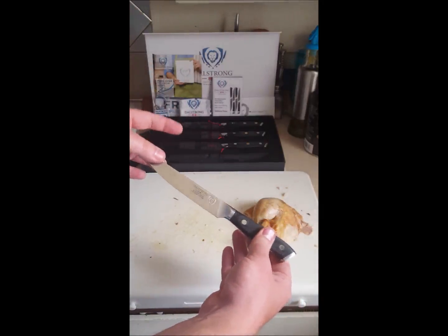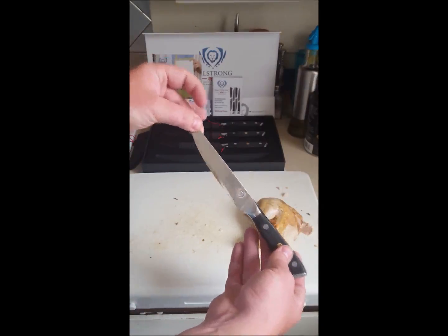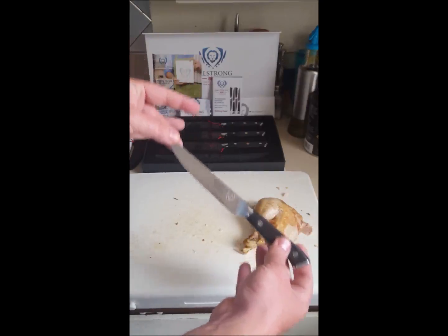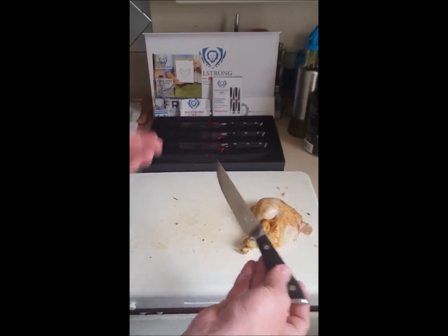This is a great knife that's going to stay nice and sharp. You'll notice that it doesn't have serrations, which is a little bit different style for a steak knife. But when you have a nice sharp knife, you really don't need serrations for cutting meat.